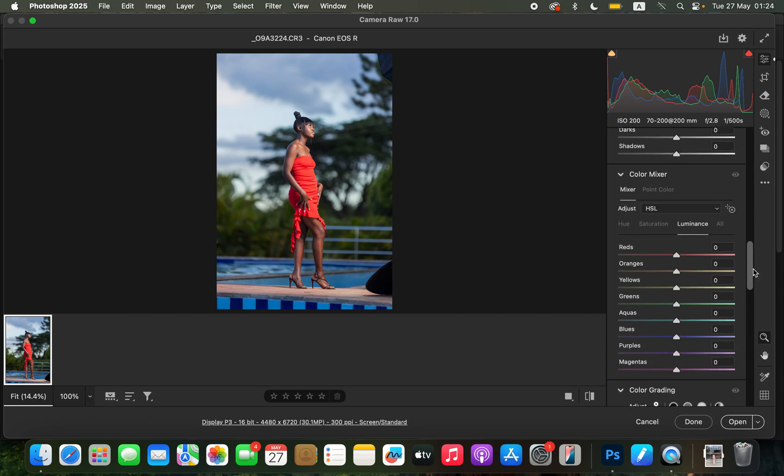I'll scroll down to the Color Mixer tab, where I try to manipulate most of the colors in this image. In the Color Mixer we have Hue, Saturation, and Luminance. Hue changes a color — moving the blues slider left makes blues look like aquas, moving right makes them look more purple. Saturation is the intensity of the color. Luminance controls how bright or dark you want a color to be.